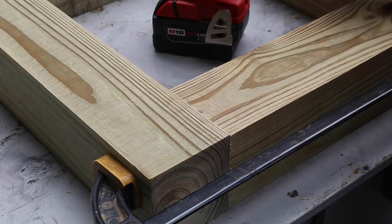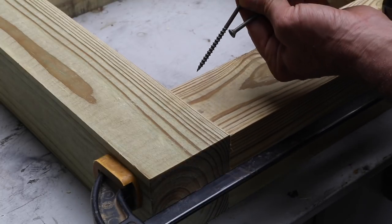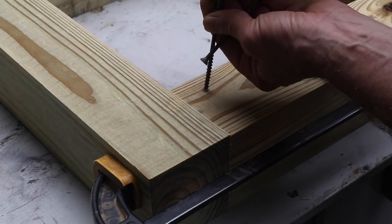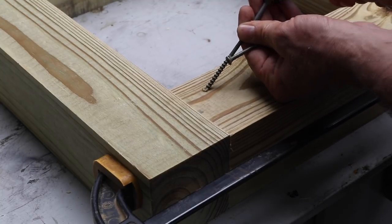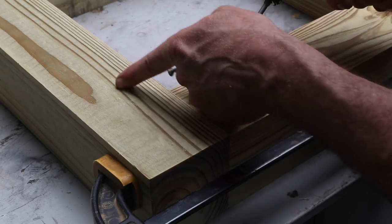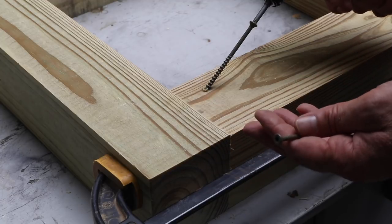I'm going to first build all the squares and then I'll stack them up. I'm using 3.5-inch long deck screws and I'll start the screw kind of straight, then bend it. This is called toe screwing. Notice I'm screwing into the side grain — you don't want to screw into the end grain because the end grain doesn't have as much holding power.